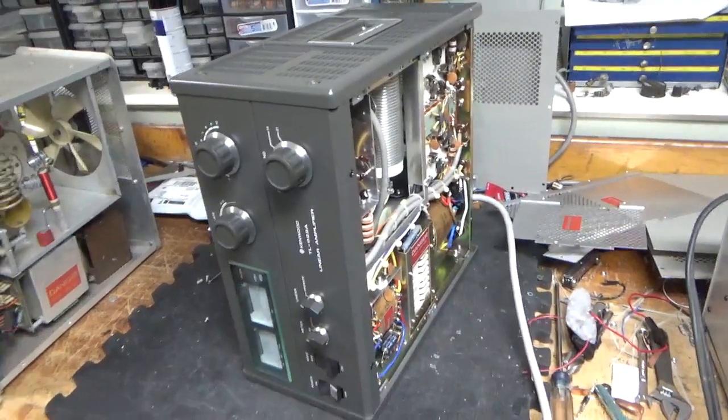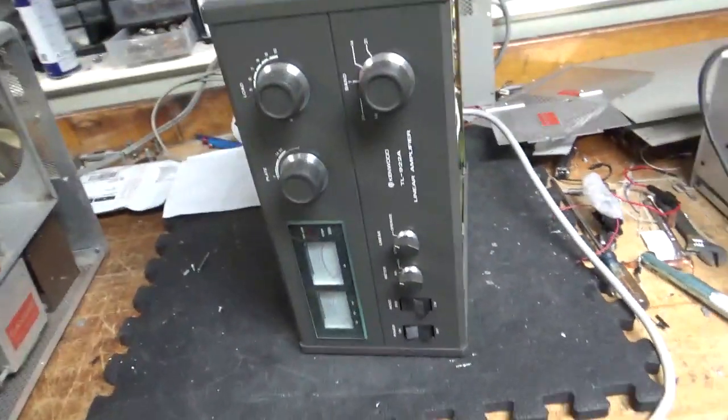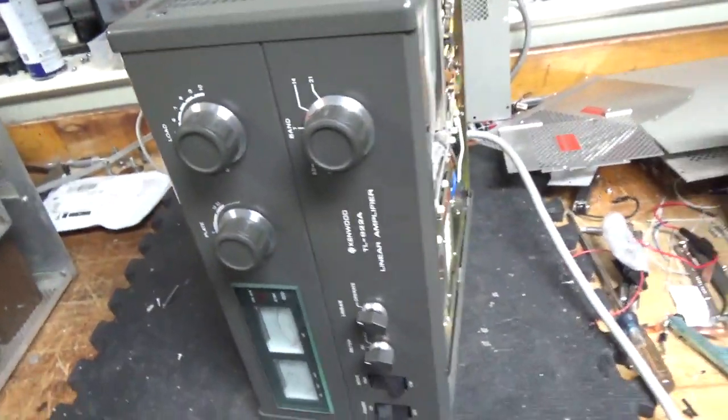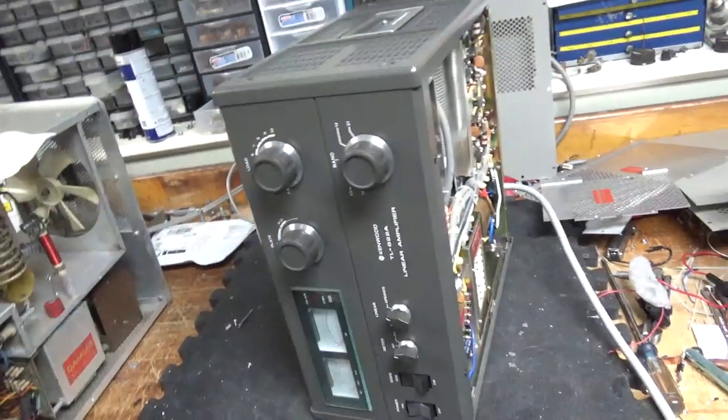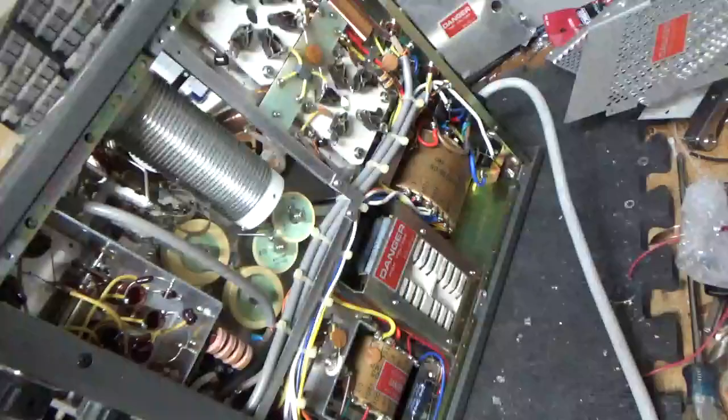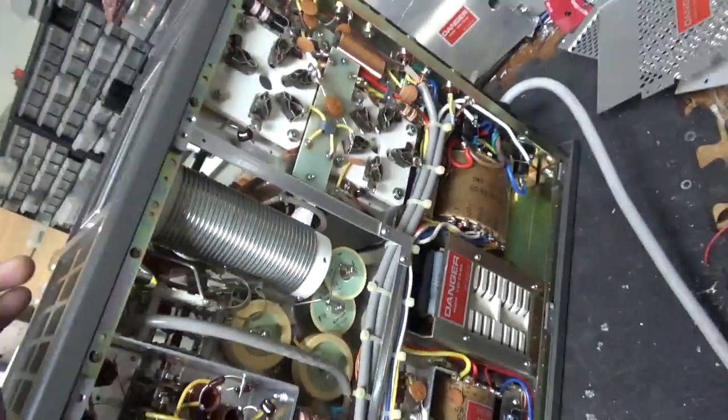Hey everybody, AmpRepairGun.com, 203-892-4119. So we have another Kenwood TL922 — this one is super clean on the outside and the inside. It has some marks on the outside, but the inside is like super clean, no damage whatsoever. Someone took really good care of this.